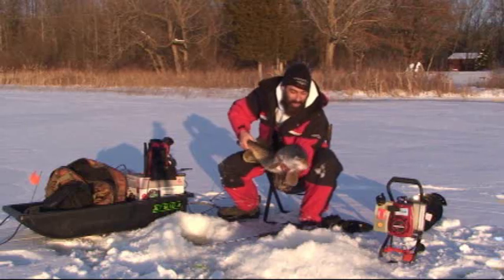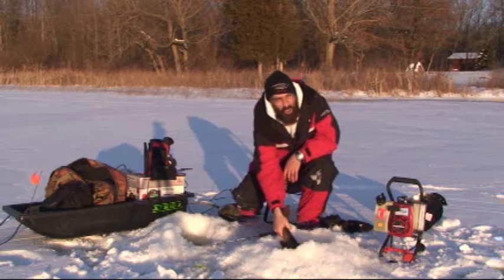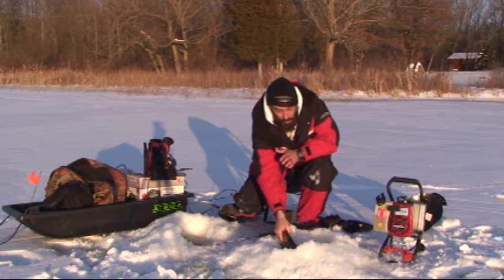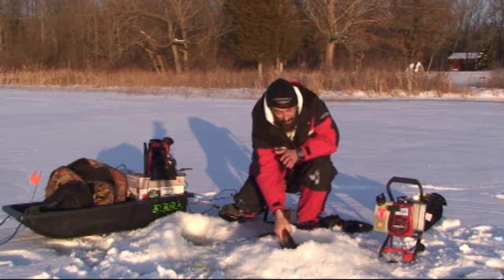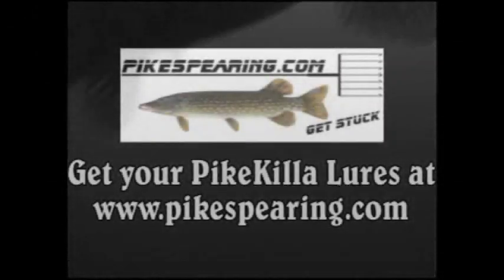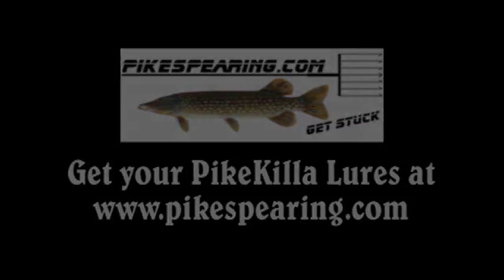Go get you one of these big dogs! If you haven't jigged for northern pike or muskie, you will not be disappointed. When a fish comes in you get to battle with him and hook the lion through the ice. What a fish!